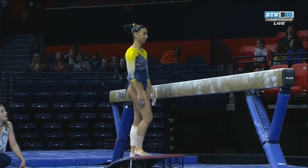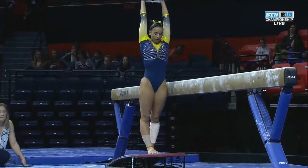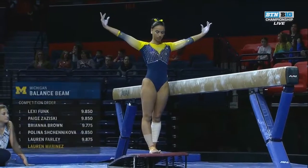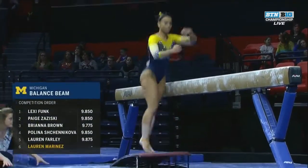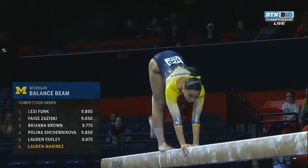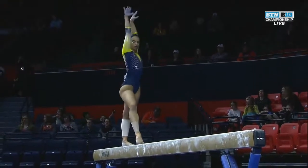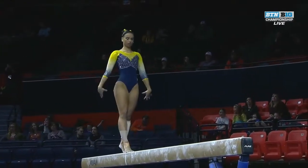Lauren Marinas — this is so fun to watch as she starts her beam routine. Here she goes with that jump to a split on the balance beam. I don't know how she does that. She is a true beam queen. This is her specialty, although on the floor she's pretty good too.